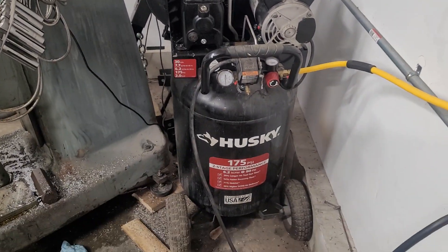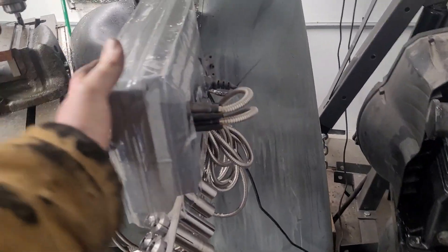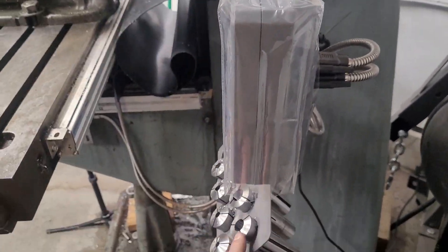The compressor — I stick this guy in the back. It's out of the way. It's behind the mill and doesn't really interfere with the digital readout or the collet rack at all.